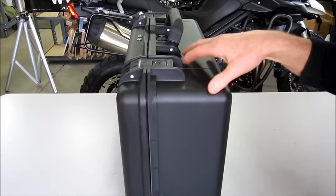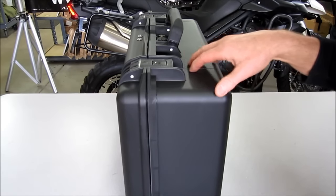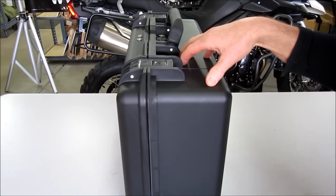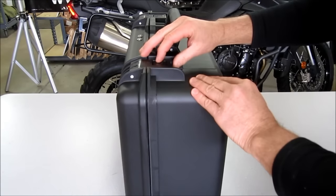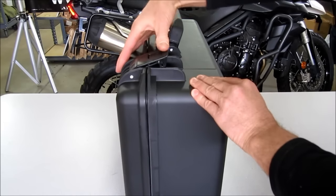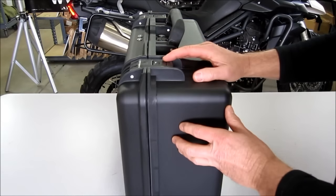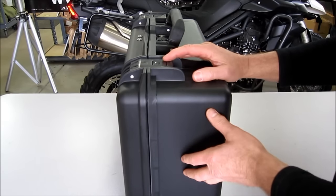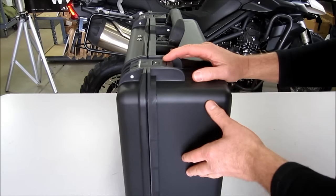The other 35 liter case we have is called the Pelican Storm. Pelican bought out the Storm company years ago, which is why we have the Pelican Storm case. The latches are a little bit different — they have a push button on the top and open and snap close. The material is also a little bit thinner, so you get a slightly lighter case, about a pound lighter than the regular Pelican 1550 35 liter case.